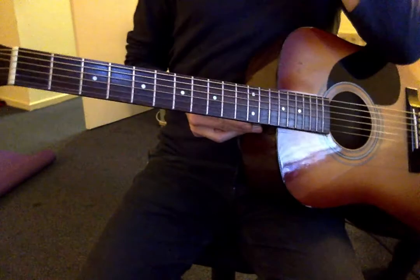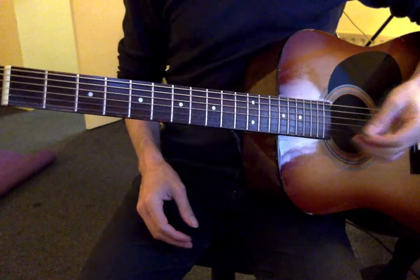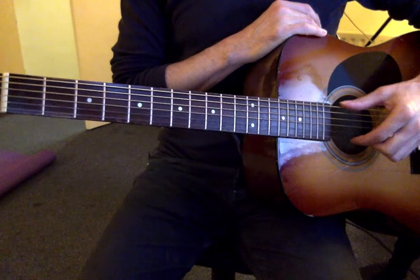So, interesting tuning. We're going to do a slightly easier version of it. We're going to start in standard tuning and then take the low E string and D string down to D.